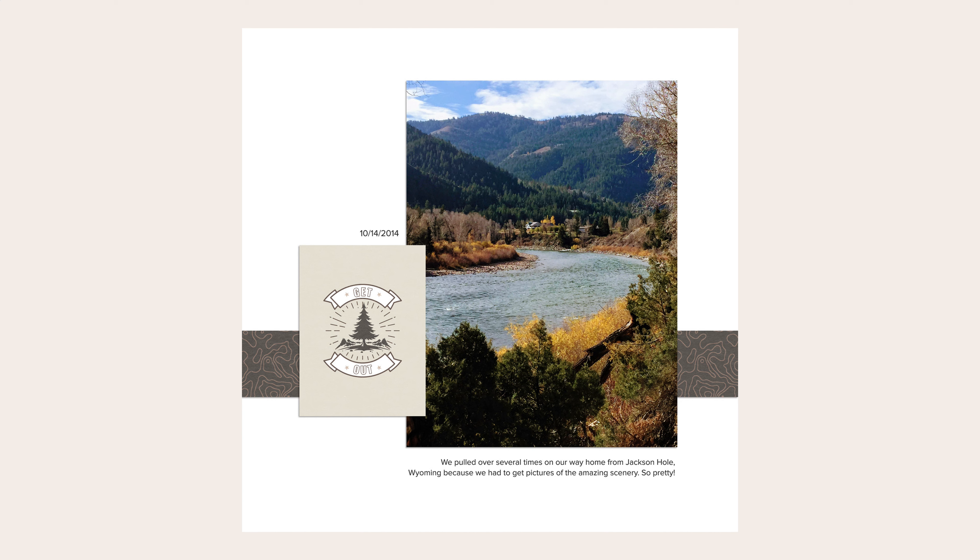Here's a page I created using one of the layouts from this set. I used that 'Get Out' card and one of my favorite papers — that geode print — just clipping it to the strip already in the template, and then a beautiful photo from just outside of Jackson Hole, Wyoming back in 2014. Sometimes all you need is a photo you love, a few notes about it, and maybe an embellishment or two with some paper or a card. I left the background plain white, and to me this really embodies what a clean or simple scrapbook page looks like.